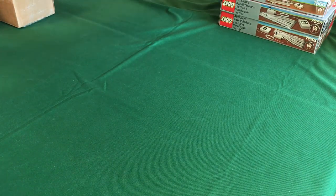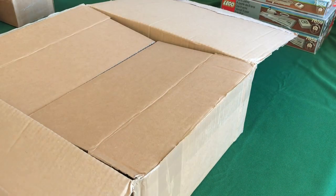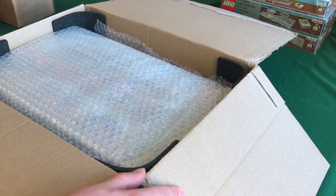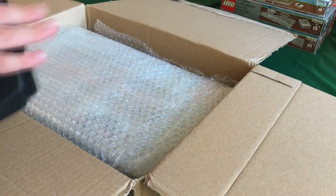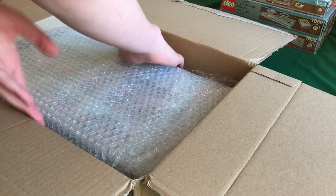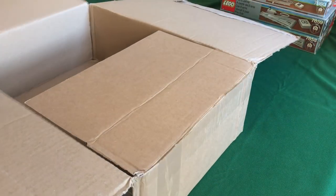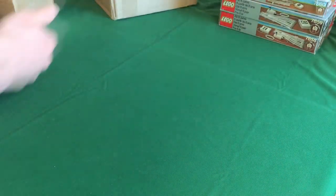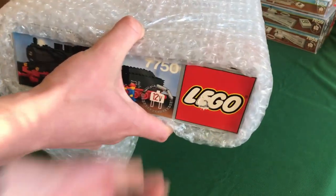Last is the set you probably already know if you've watched my reviews or layout videos. The seller did a very good packing job so I kept most of what they put in, including foam corner protectors. And now you can probably already see it from the side of the box — it's the 7750 Steam Engine.